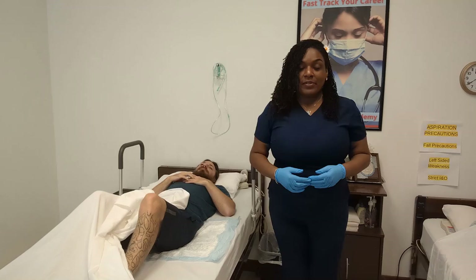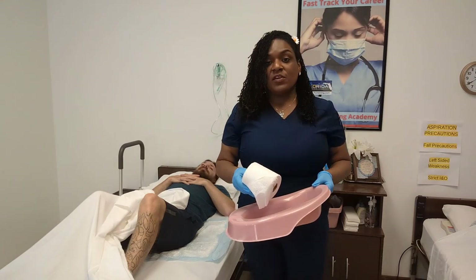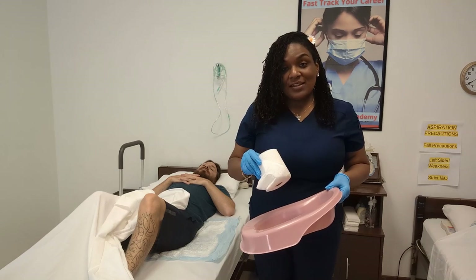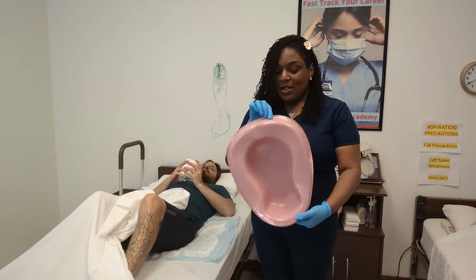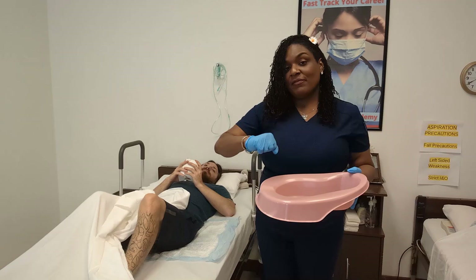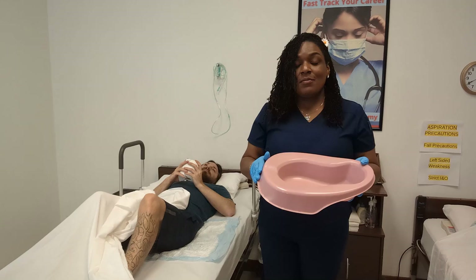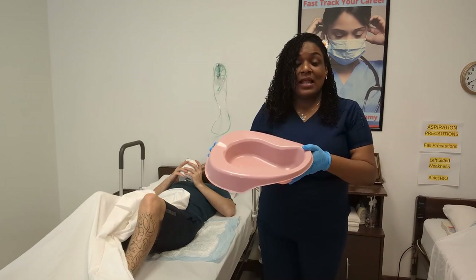I can now go to the cabinet and retrieve the bedpan. When you retrieve the bedpan you also want to bring the toilet paper. For this skill the patient would be able to wipe him or herself. For males there are sometimes smaller bedpans and urinals, but for the CNA examination I want you to pretend that all of your residents are female. Before your test, pretend that all of your partners are female and that you're putting a bedpan beneath them to collect their urine.